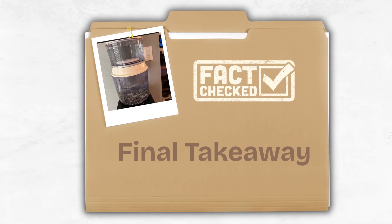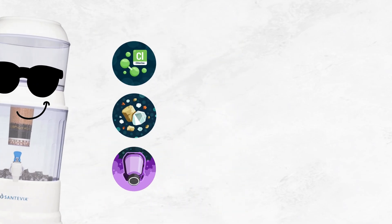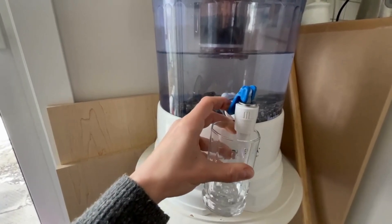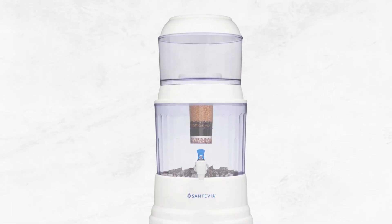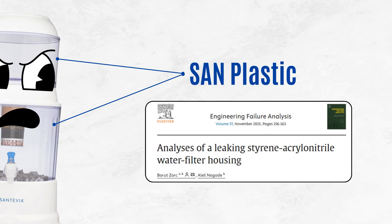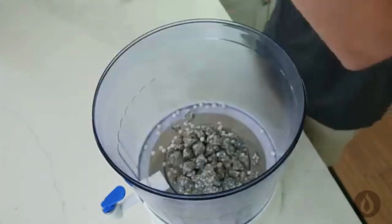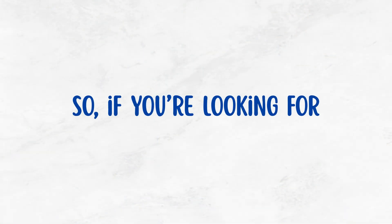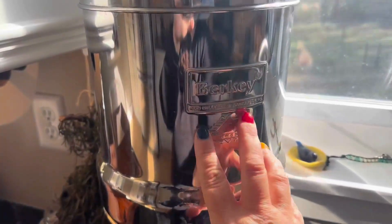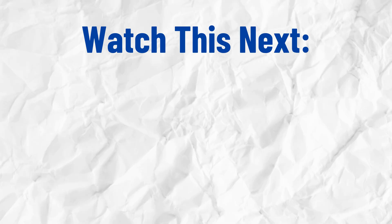So here's our final takeaway: the Santivia gravity filter does a decent job of removing chlorine, copper, and most VOCs, and it adds back healthy minerals too. But it also comes with some major trade-offs — its plastic design increases the risk of leaching, it's one of the slowest filters on the market, and the setup and maintenance can be a hassle. So if you're looking for a more efficient and durable alternative, we recommend checking out stainless steel gravity filters like Berkey or the Waterdrop King Tank.